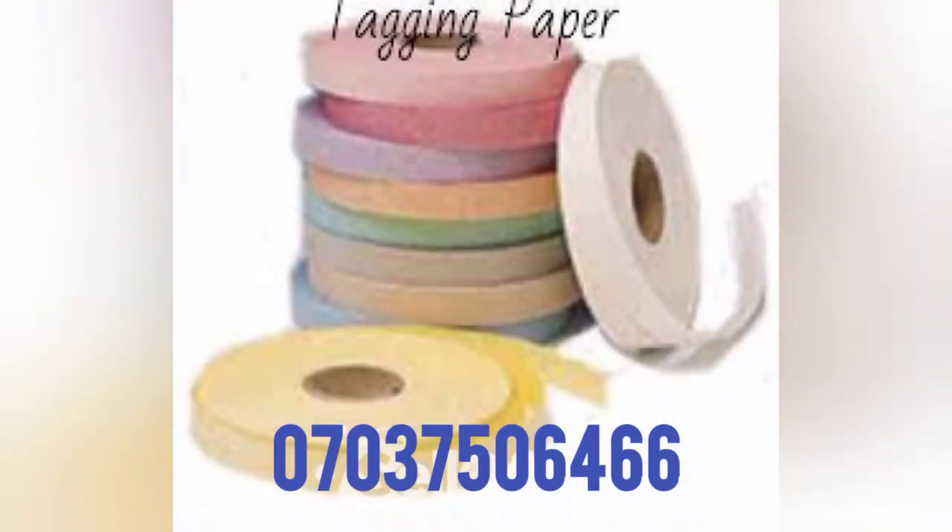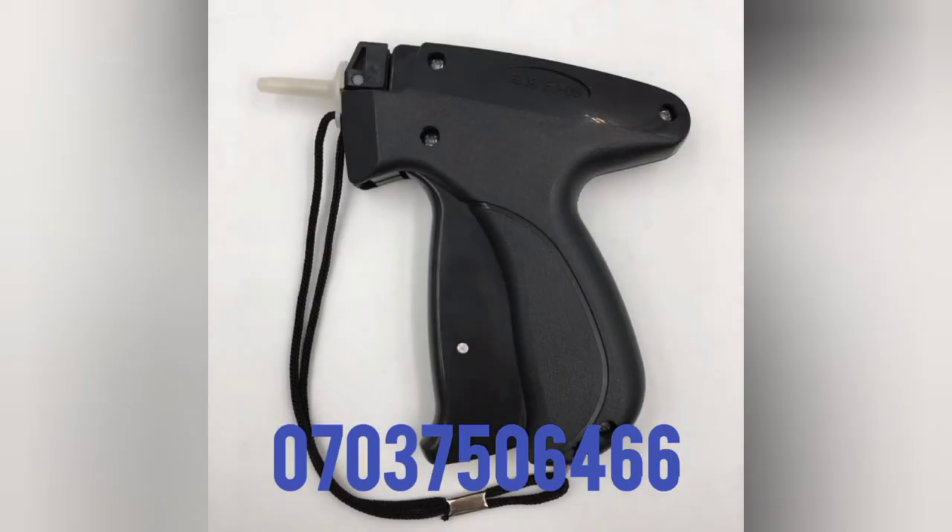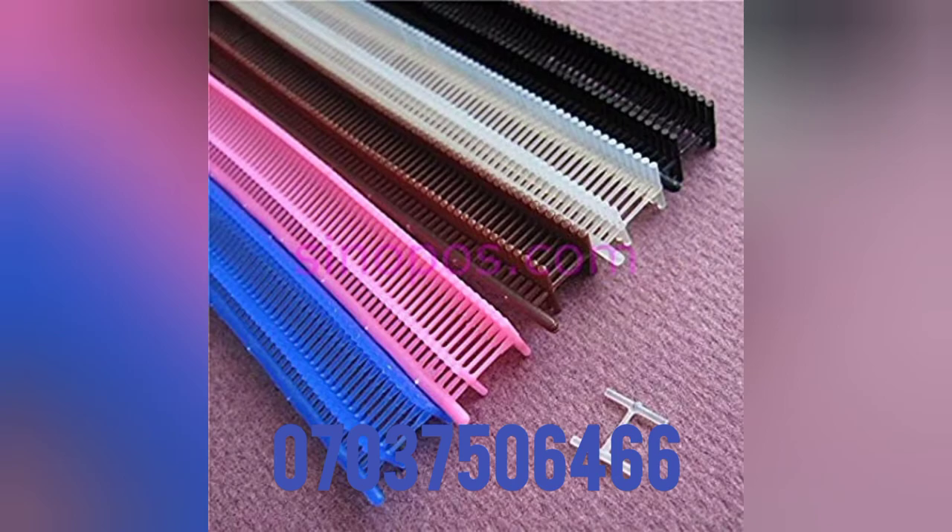We can also help you in getting your laundry consumables. If you need assistance in getting any of your laundry consumables, please contact the number below. You can also reach out to us through WhatsApp.